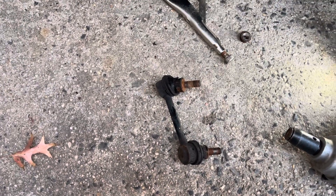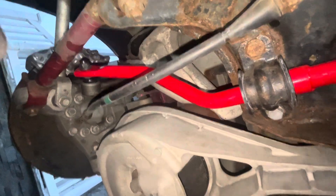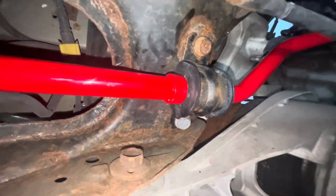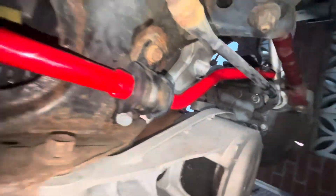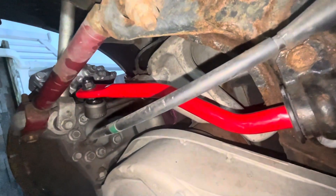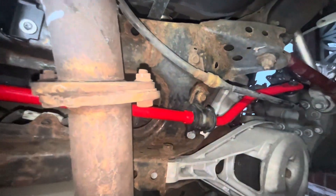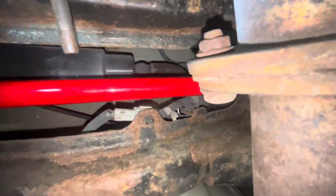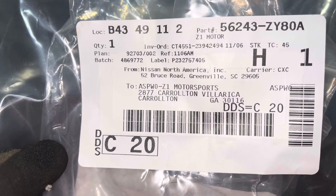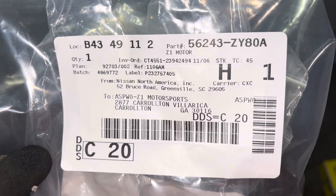Then I'm gonna take out the sway bar now. That's how it looks — all finished and installed. New rubber bushings, new sway bar, new sway bar link, new rubber bushing. I'm gonna show you guys the part number so if you guys want it — the rubber bushings are from Z1. I'll show you guys in a minute. Stay tuned for more.